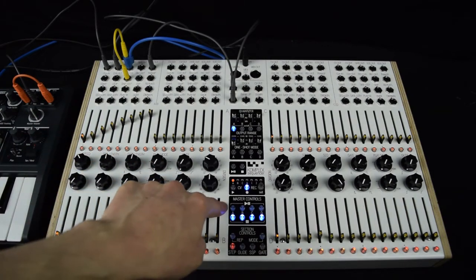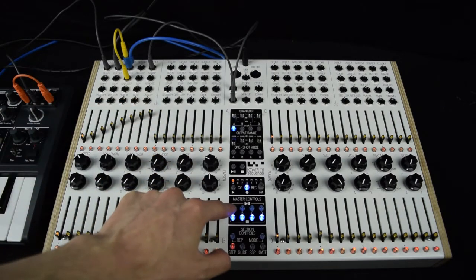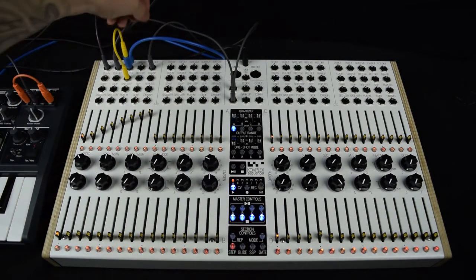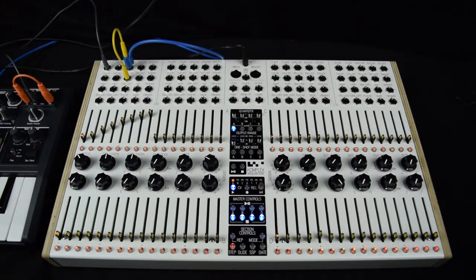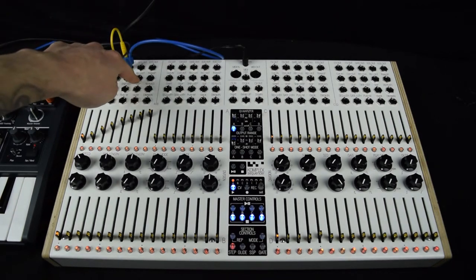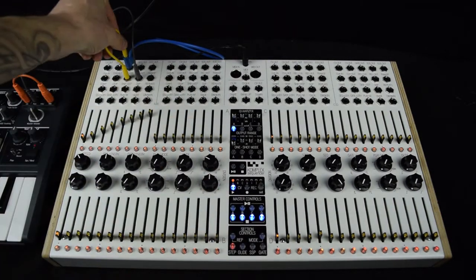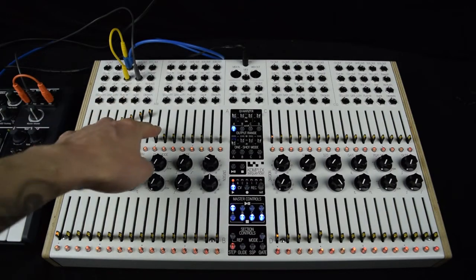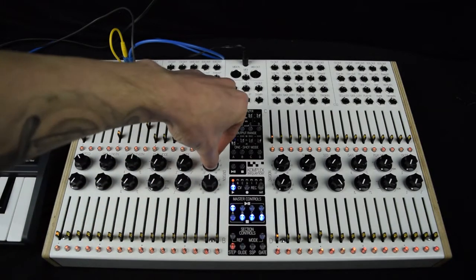All I have to do is hit play on sequencer A and it will record one pass of sequencer A's CV output. Now the record has been disarmed. If I unplug the end-of-sequence out from the start input and also remove the CV out from the CV in, I take the pitch from the CV Recorder output for bank A instead of from sequencer A. It's now armed to play. When I hit play on sequencer A it begins playing from the CV Recorder, so it doesn't matter if I move the sliders around. I can also change the speed with the divisions.